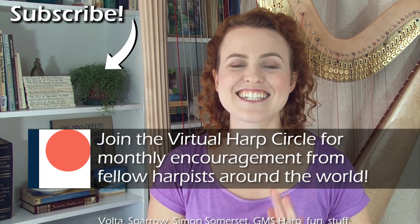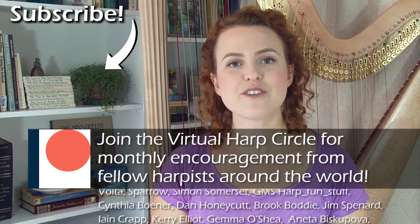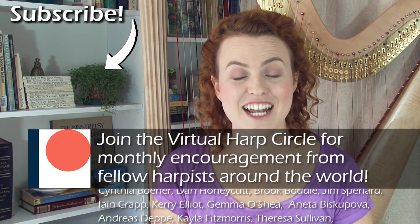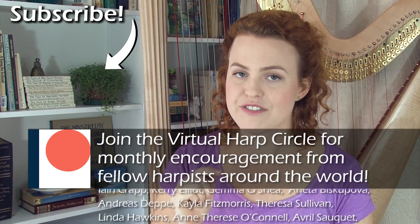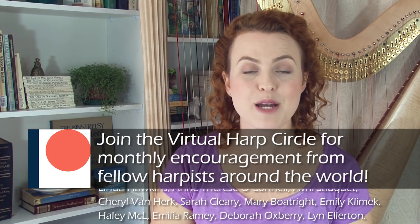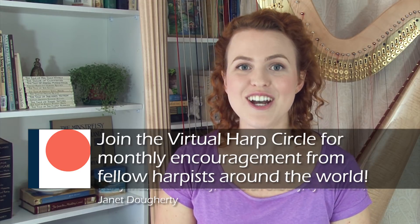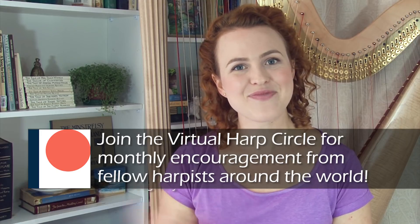Let me know in the comments if you think any of these suggestions have been helpful, or if you have other suggestions — maybe your breakthrough came from other reasons. If you think this video would be helpful for one of your harp friends, share it with them. Make sure you subscribe to this channel and click the bell notification icon so you'll be notified every time I put up a new video — I upload every Thursday. See you again next Thursday. Bye!